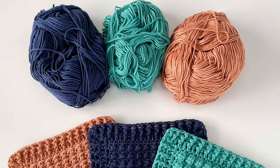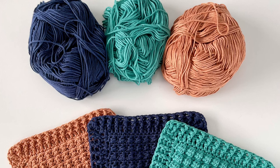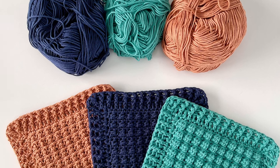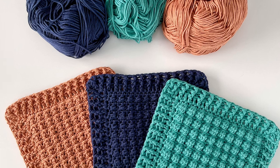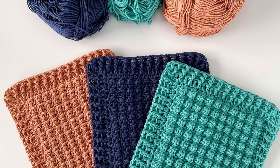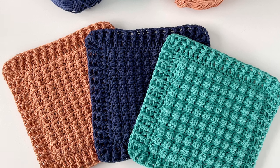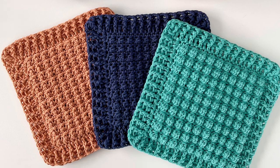Thank you so much for coming to watch this video — hopefully this helps explain how I made these fun textured hot pads. As usual, the full written pattern is on our website daisyfarmcrafts.com. And as always, if you make any of our projects please come share a picture with us on Facebook or Instagram using hashtag daisyfarmcrafts — we would love to see what you're making. Thanks so much, have a great day!